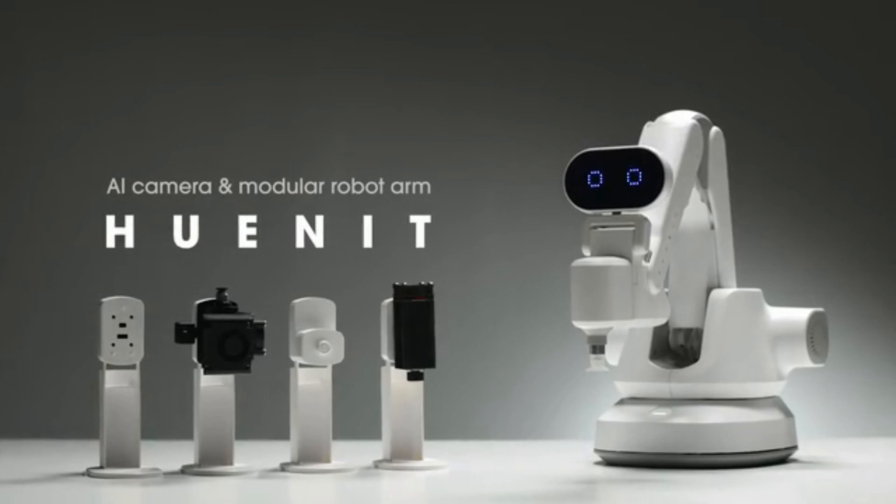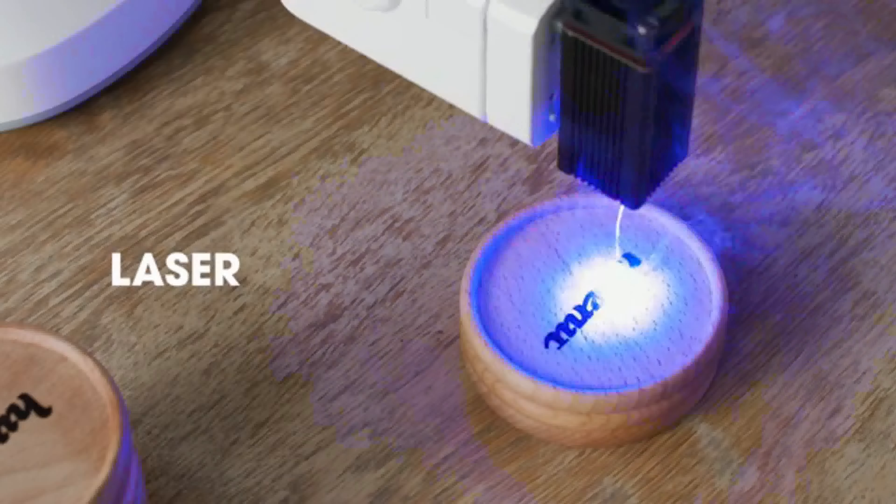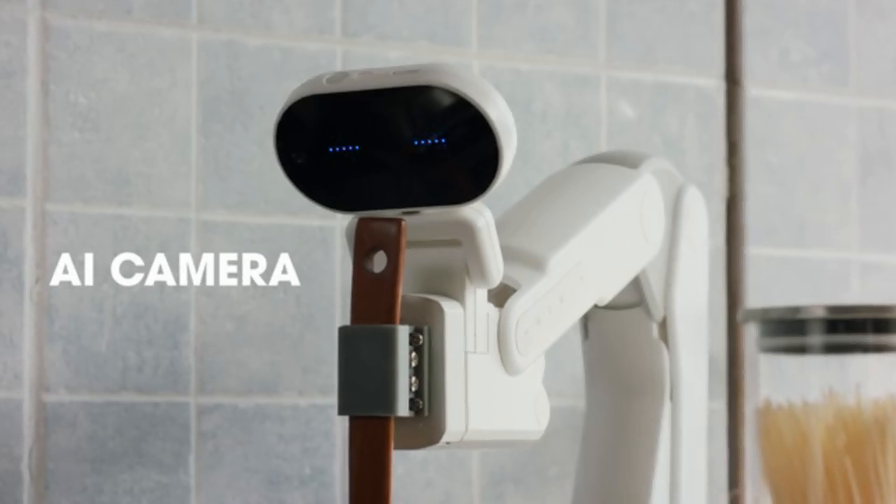This is HUNIT, an AI camera and modular robot arm. It comes with a 3D printer, laser, pen holder, suction, and AI camera.